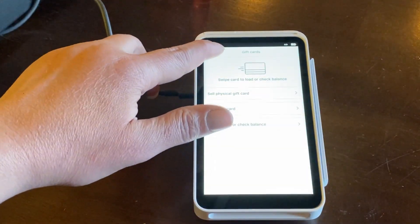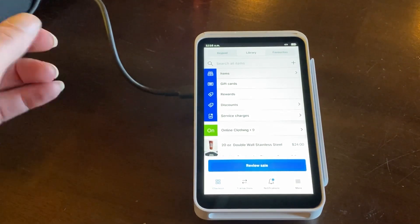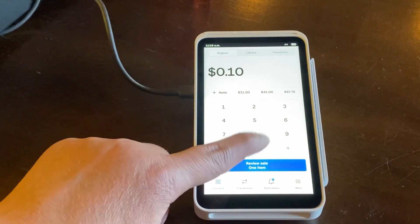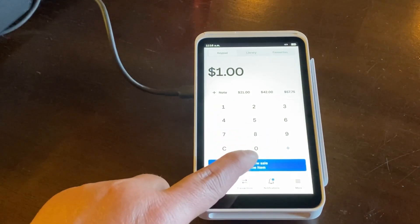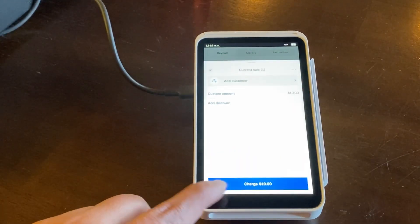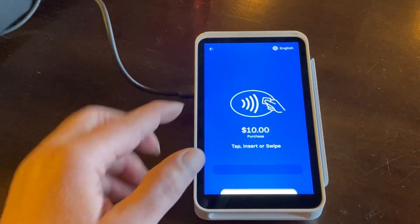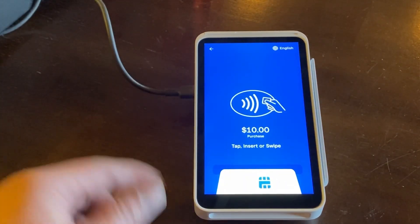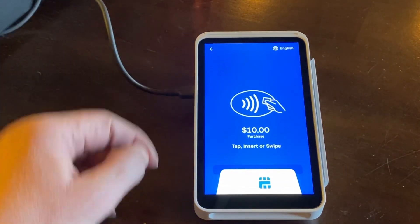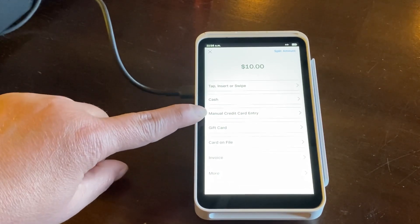Now if you do not have a physical gift card when you're making a purchase, I'll show you this on your keypad. Let's type in $10, then add one more zero, charge the $10, confirm and pay. When you get to this point and there's no card to scan because you don't have your actual gift card, you're going to do the back arrow and it'll give the option to tap or insert, to pay with cash, manual credit card entry, a gift card, or a card on file.